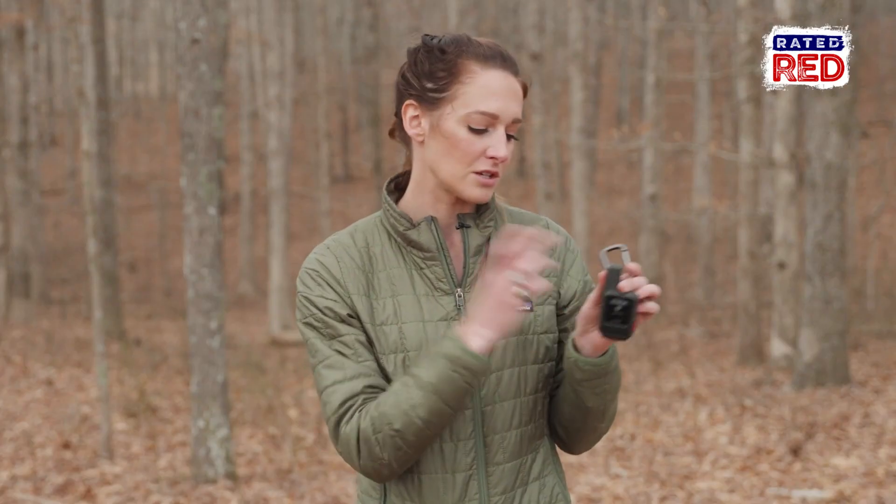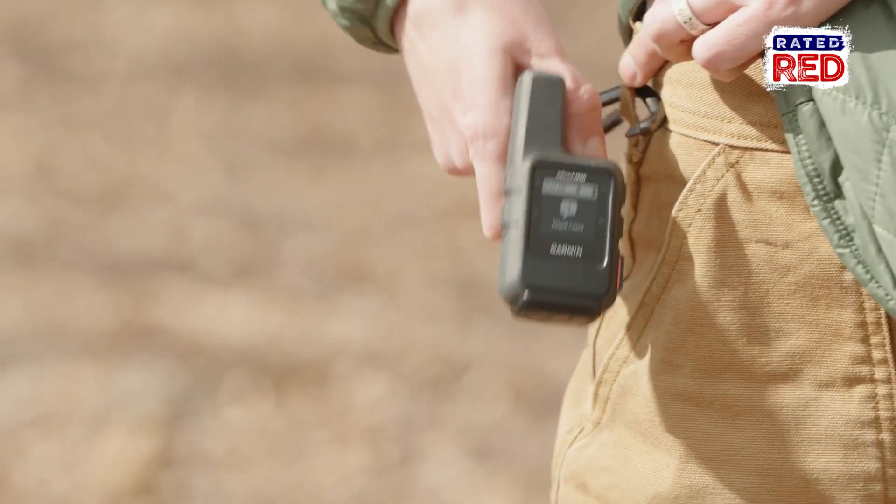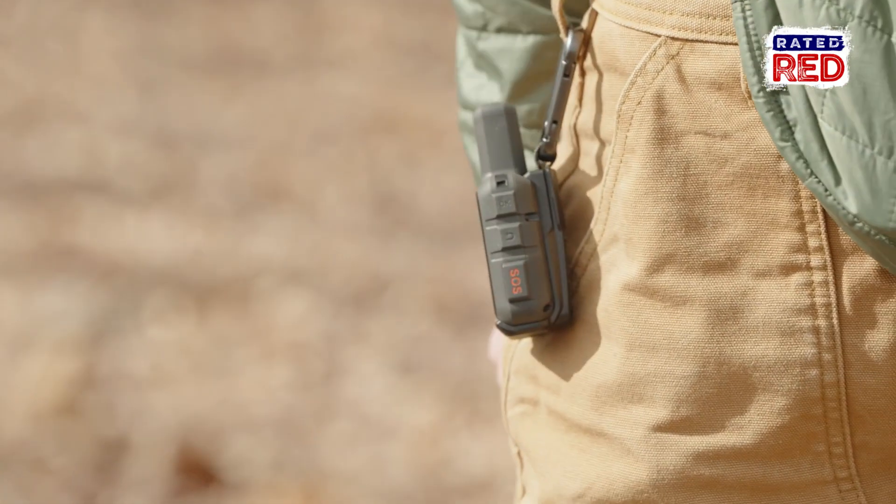This little thing is about four inches tall, two inches wide, around three ounces — it's not adding any weight to your backpack. It does use the Iridium satellite network, so that means you don't have to have cell service to use it. Your phone could be completely out of service and you can still use this thing.